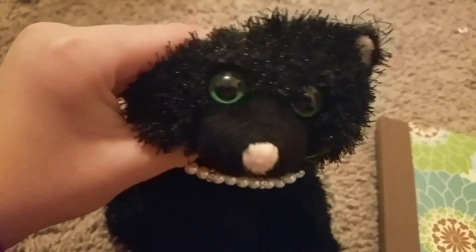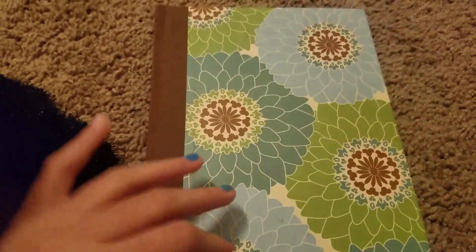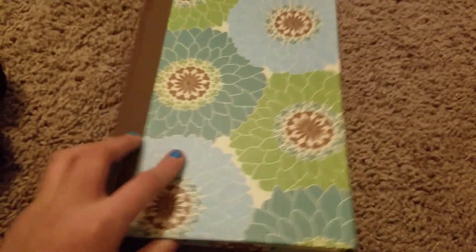Hey guys, it's Purple, and today I'm going to show you my Webkinz journal slash sketchbook. Here it is! I put a Knuckles on here which is really cute, I love it. It's kind of a journal slash sketchbook, I don't know.